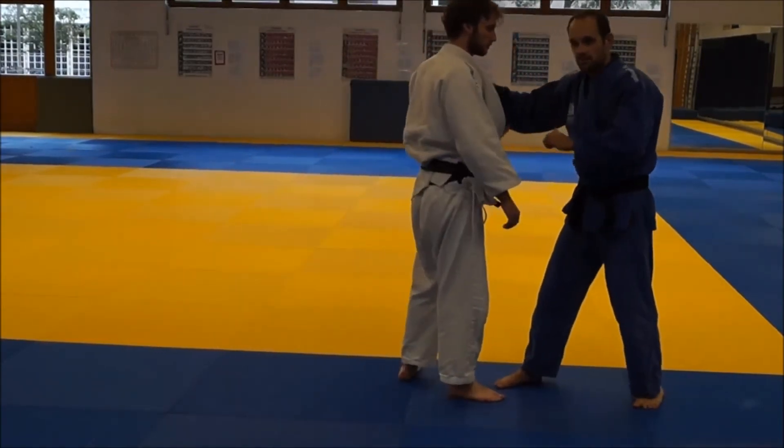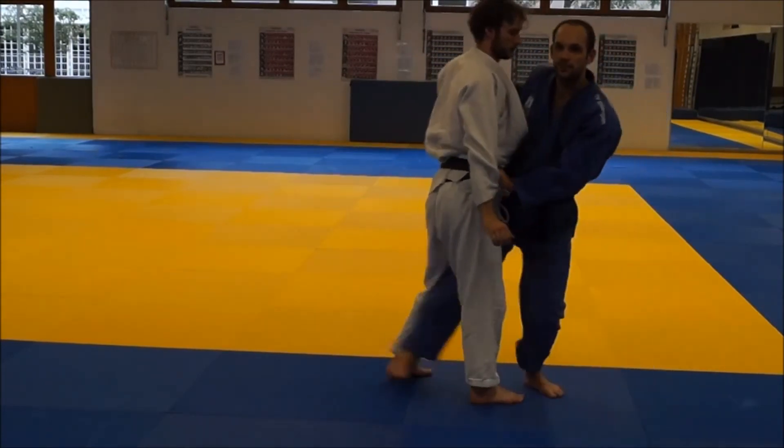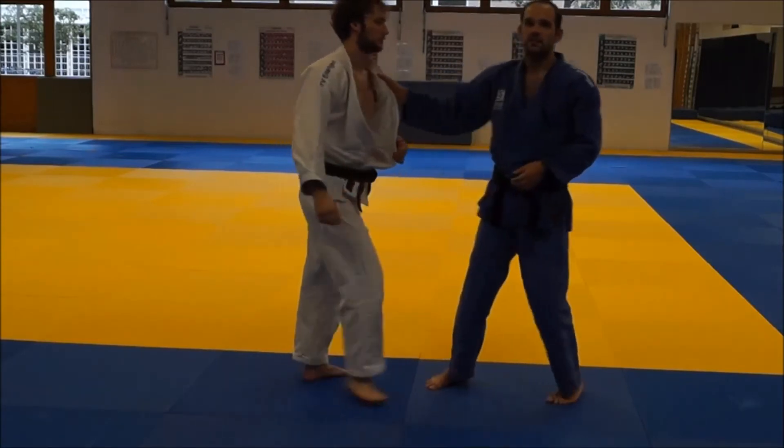So: grab, go inside, under him, outside, push in, catch his sleeve, and attack.